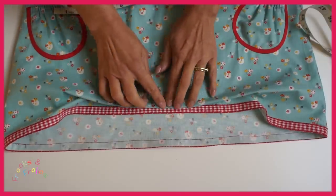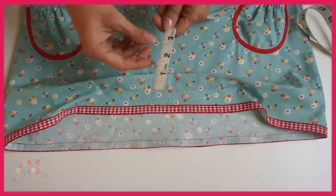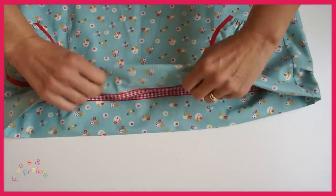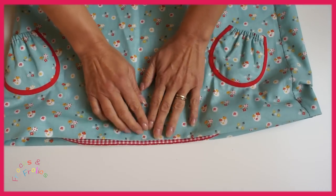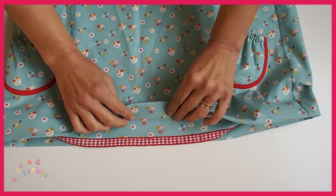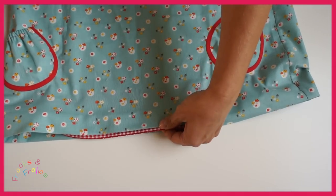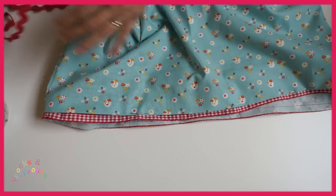Now with that done, we want to put our secondary pleat on and also we're going to have the rick rack on there. So as with all the other dresses, you iron the three inches up. But this time, because I want to make sure that I get it right, I'm actually pinning just so it covers that ribbon. So if you have a slim ribbon, that's quite important. You pin it all the way around to the point that you want it to go to.